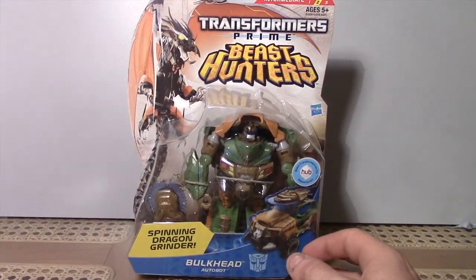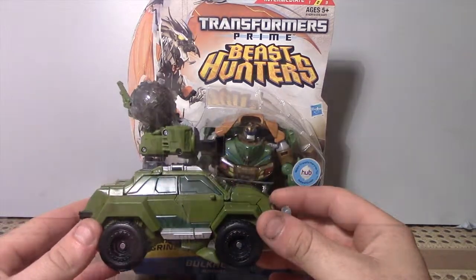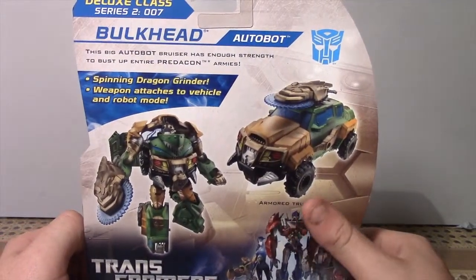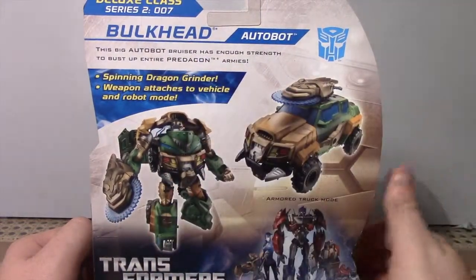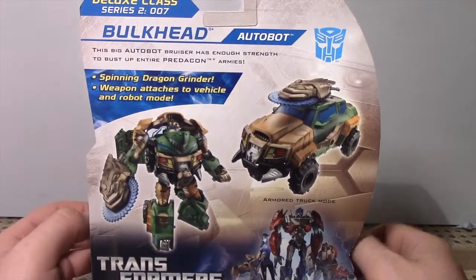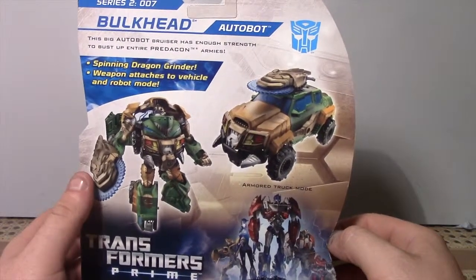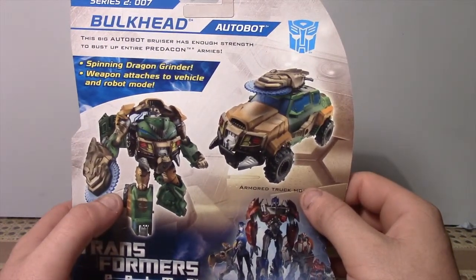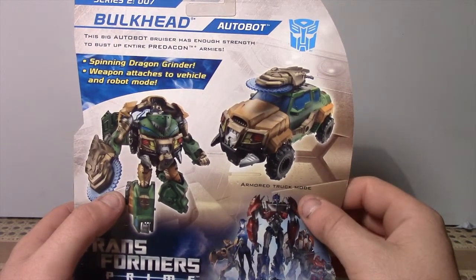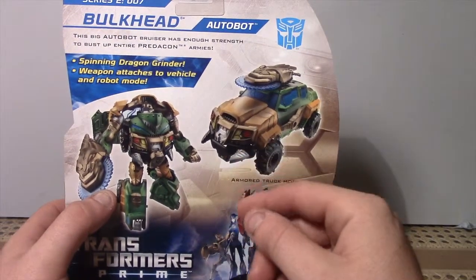As a reference today I'm going to be comparing him to Voyager class Bulkhead. I'm looking forward to comparing the two and seeing how they turn out. Have a quick look at the box here — he hasn't really got a bio, just a bit of a one-liner sentence. Comes with the spinning dragon grinder, weapon attaches to vehicle and robot mode. The armored truck mode is looking pretty epic with the mud tires and the big bulldozer grills sort of thing.